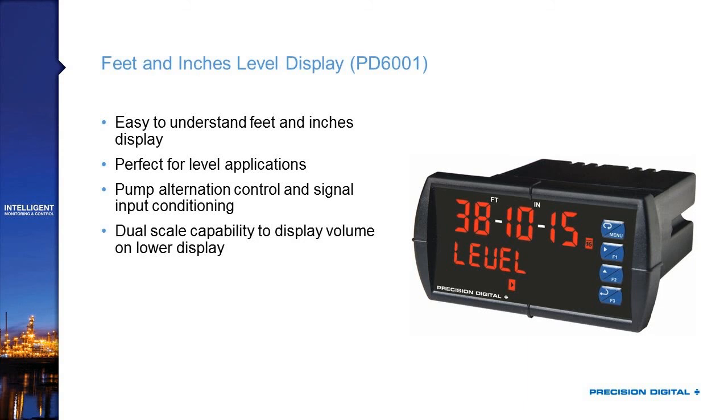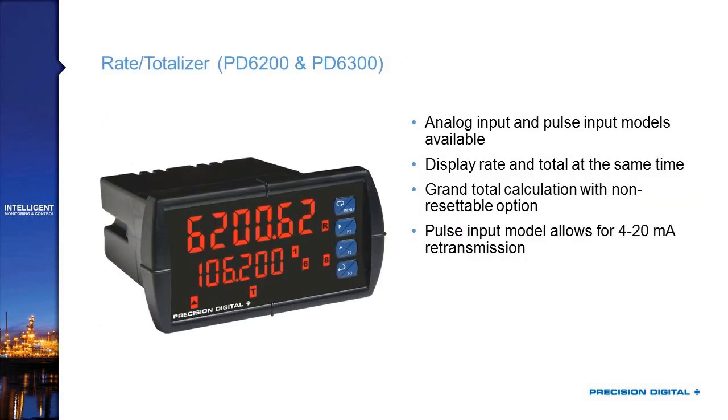The PD-6001 shares all the same great level features of the PD-6000, including dual scale on the display, but it displays specifically in feet and inches. Tanks are specified in feet and inches, so that's how many operators relate to them. You can clearly see 38 feet, 10 inches, and 15 sixteenths, which means a lot more to someone than telling them it's 38.842 feet — they have an instant understanding of feet and inches.